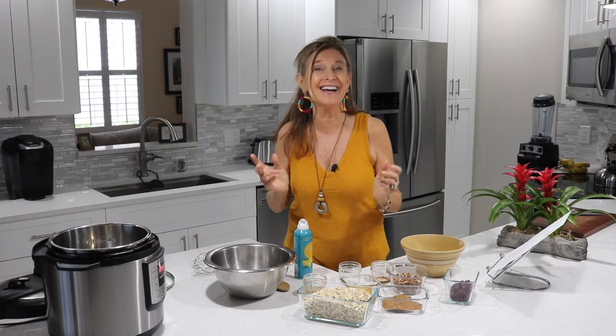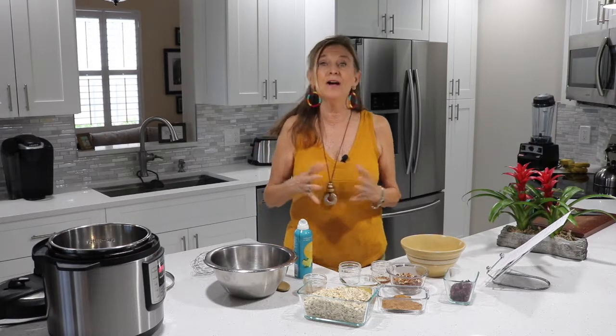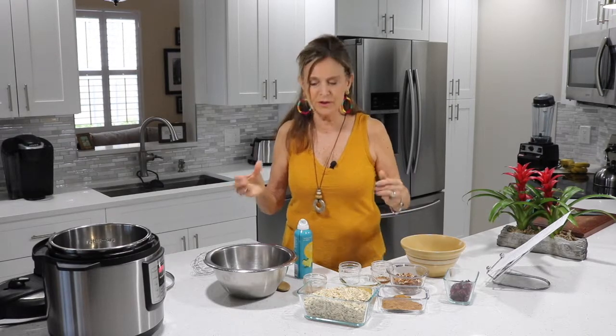Do you have one? My daughter gave it to me for Christmas and I love it — you can do so many things. Would you even think that I would be making granola in an instant pot? I've found that it's actually crispier and better than when I use the oven. That doesn't mean I won't also give you the oven granola recipe, but we're going to start with the instant pot.